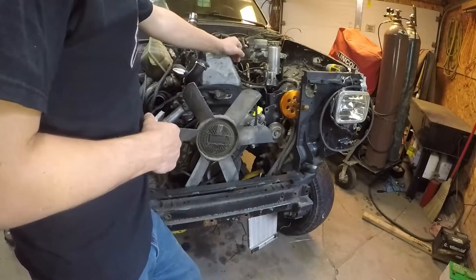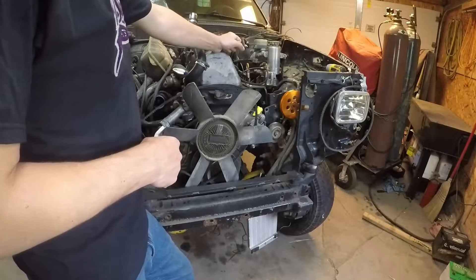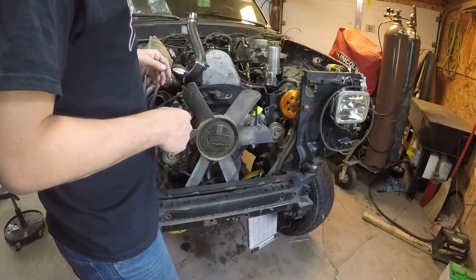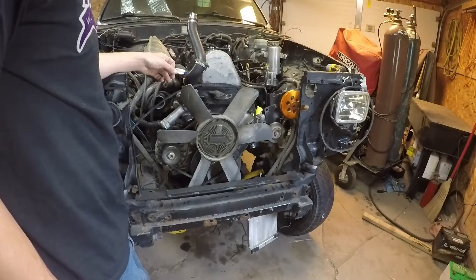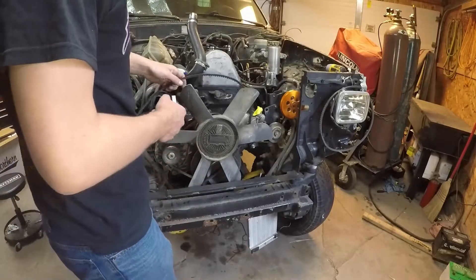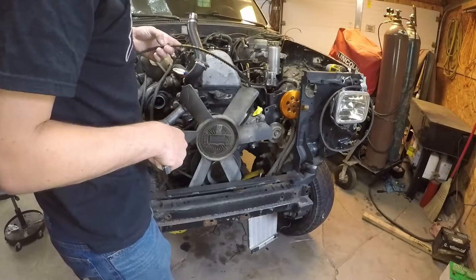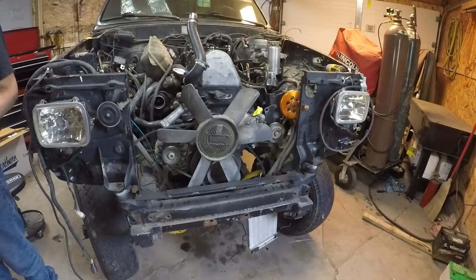We've already determined the correct belt combination needed for the factory 22R power steering system, but with this aftermarket pump and pulley, things have changed a little bit and unfortunately they don't make the exact combination of belt sizes that we need. To amend this, we're going to be using NAPA belt numbers 25-7385, which is a 39 and 1/8 inch long belt, and 25-7630, which is going to be 63 and 5/8 inch long.